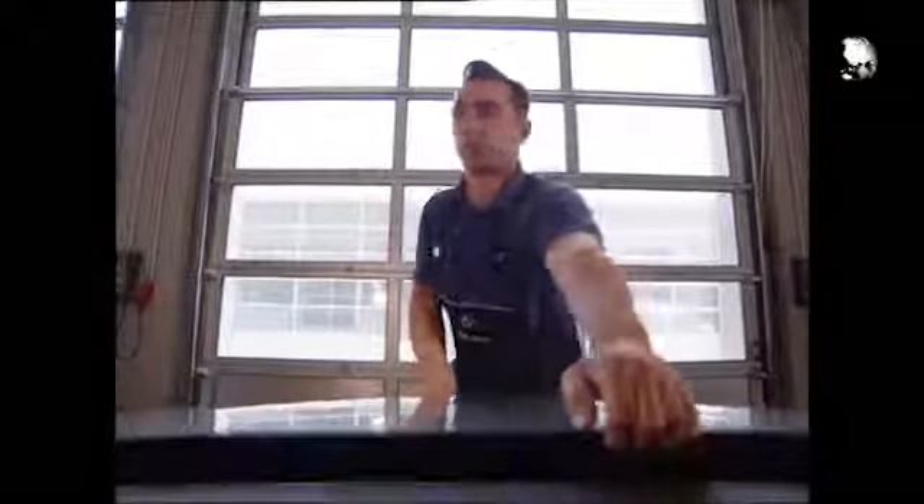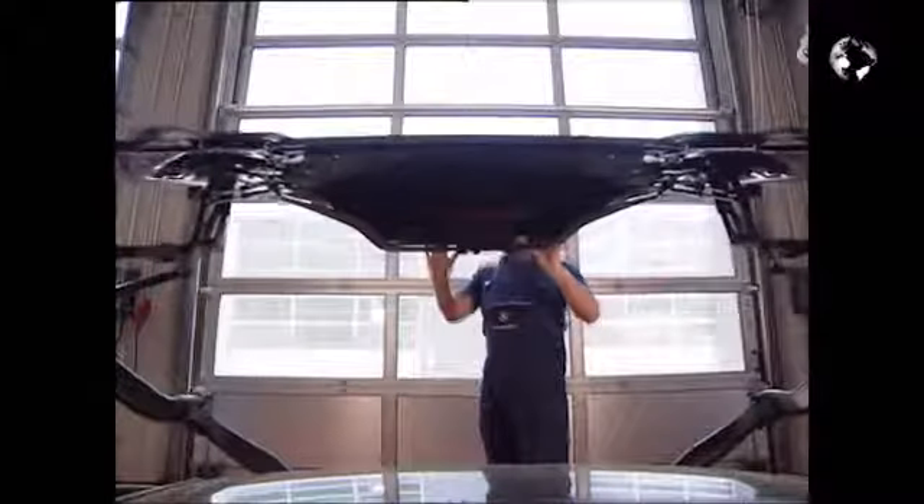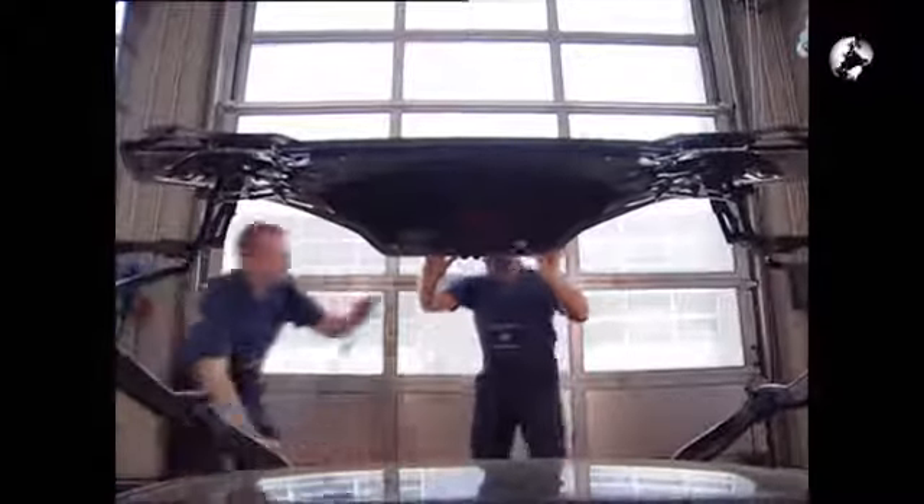Once you've closed the trunk, use the grip to pull it upwards and to the rear until the frame has unlocked — you must overcome a noticeable resistance to do this. Now lift the boot lid together with the frame completely to the rear and support the boot lid.